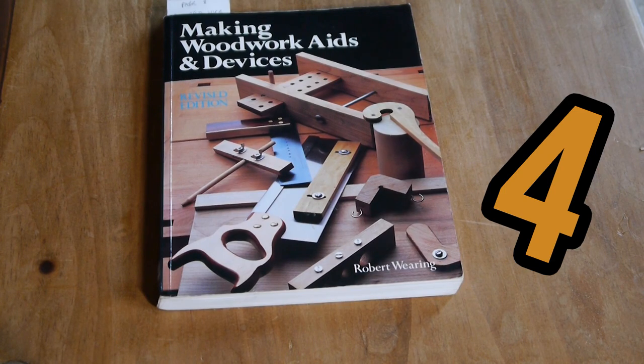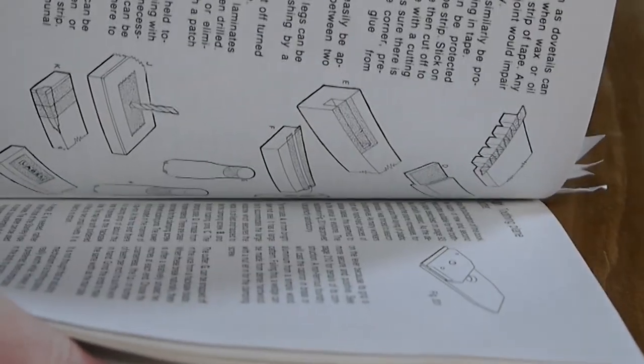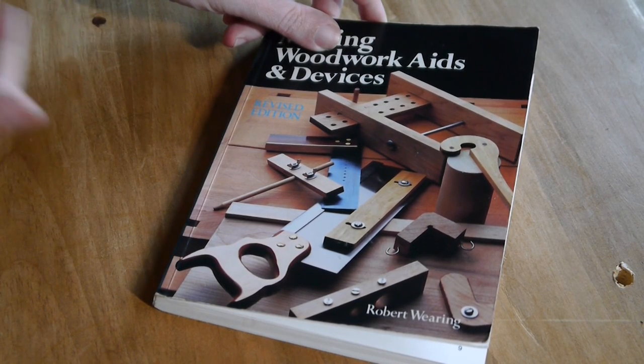Making Woodwork Aids and Devices by Robert Waring. This book is responsible for inspiring a few of my jigs, from my shooting board to my centre finders and even the carving table that I made. I picked out a few of my favourite sections to give you an example of what it has to offer.